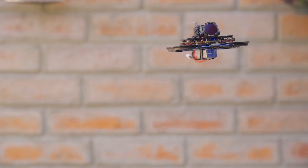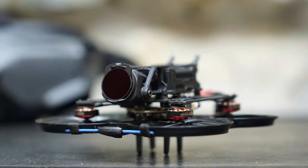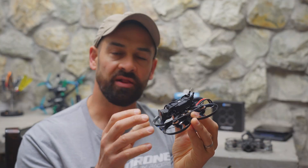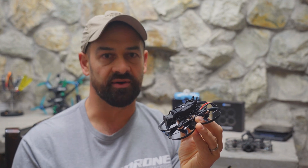I have the DJI O3 version, but you can also get this for Walksnail or the original Caddx Vista. I also have the version with an external TBS Crossfire receiver, but all of these come with ELRS on board, so if you want to save a little bit of money, go with the ELRS.